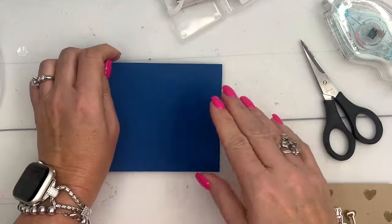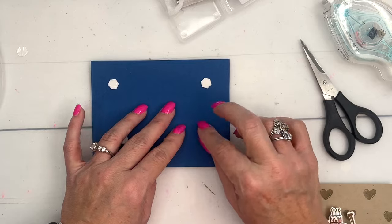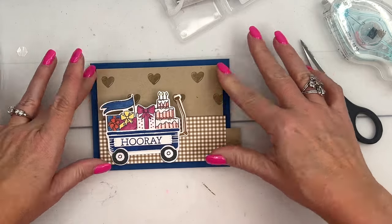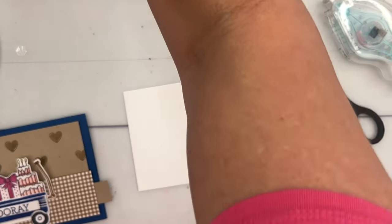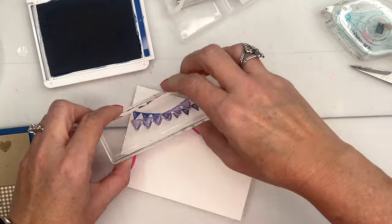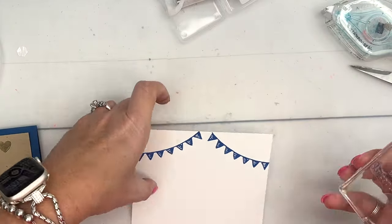Grab your Blueberry Bushel card base. I'm going to put this on with dimensionals because I love dimensionals. There we go — put that right in the center. This is a three and three-fourths by five inch piece of Crumb Cake. Now for the inside, let's do something fun — I'm going to use that little banner, designed to go on the wagon, but I'll put it on the inside.